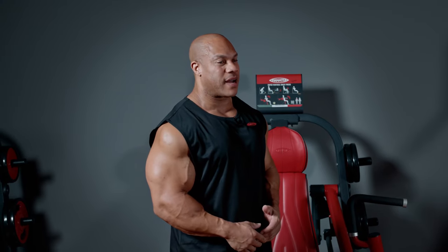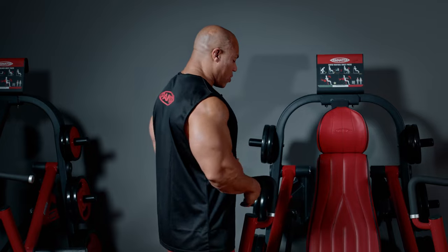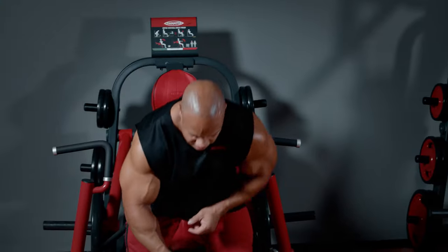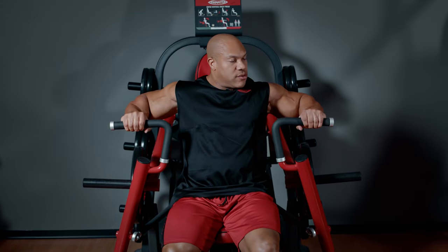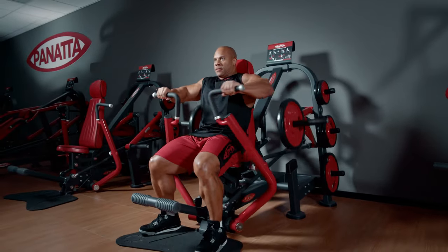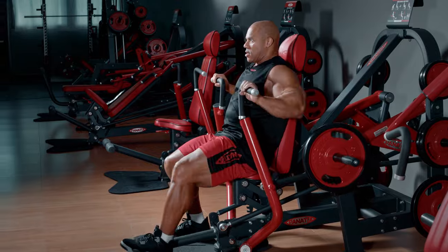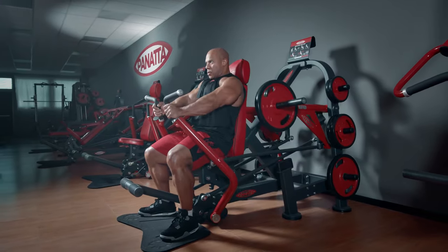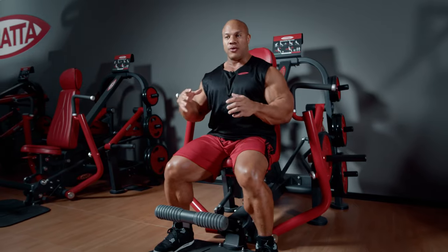This is the Panada Super Vertical Chest Press. What you have here is not just one handle, but two handles — therefore you can train on a superset or do these independently. The seat can be adjusted up or down, and to help alleviate any stress, you can press this down and it moves right into place. Get yourself situated, let it go, and then train. You're pressing downward and it's allowing your pecs from top to bottom to be contracted. Unlike dumbbells, the weight is consistent from beginning to end and you lose no sense of contraction.